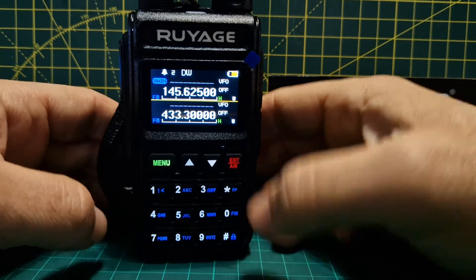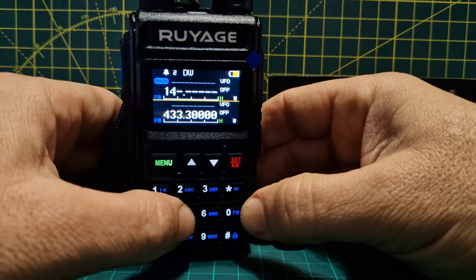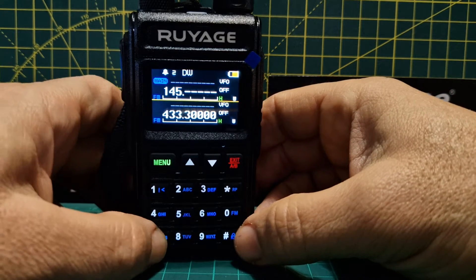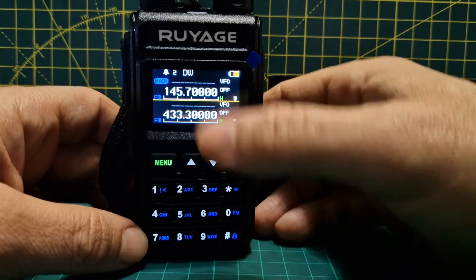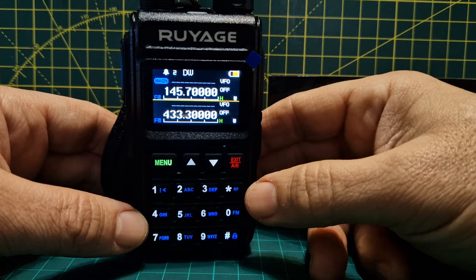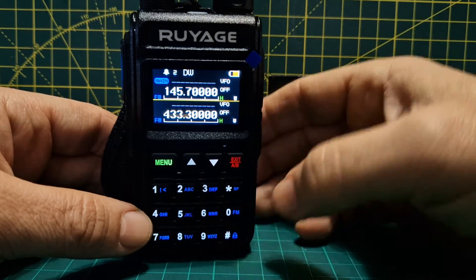Let's say we want to put in our repeater. In frequency mode we just go 1, 4, 5 and then 700, keeping the zeros on. So that's our output — that's what we're listening to to hear our repeater. Now there isn't a minus/plus shift on this radio.